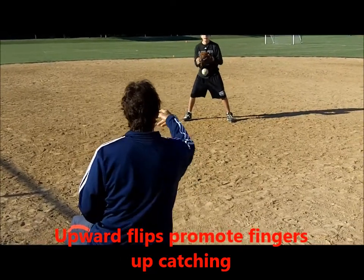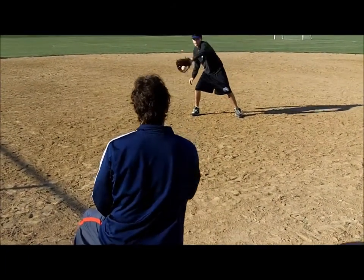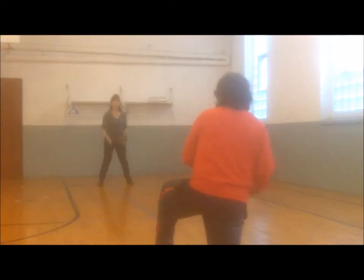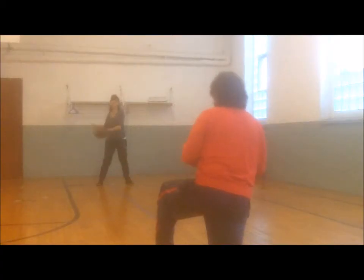Gaining confidence to hang in is the key at the early ages of baseball, and it only takes one good blow from a hard ball to put fear into players. Finally, using a batting helmet is best, even with safety balls, along with a great deal of coaching patience.